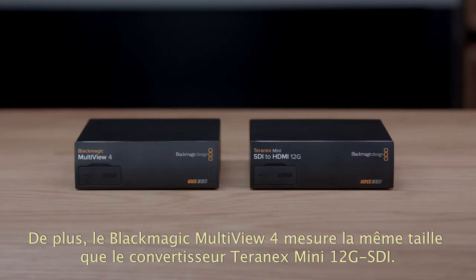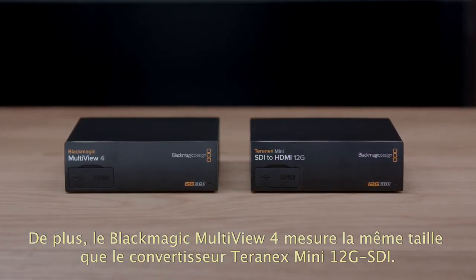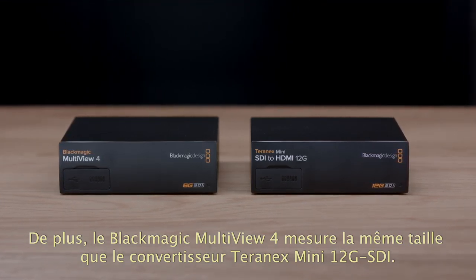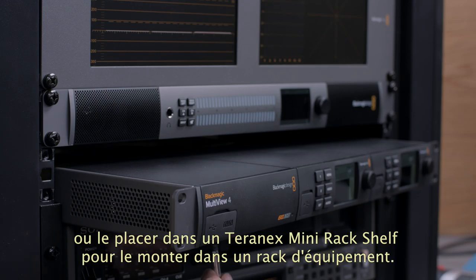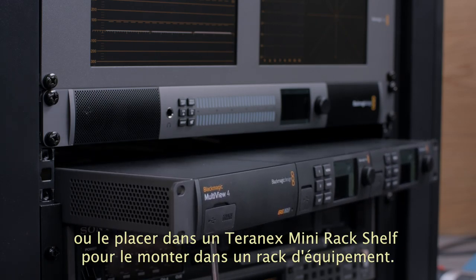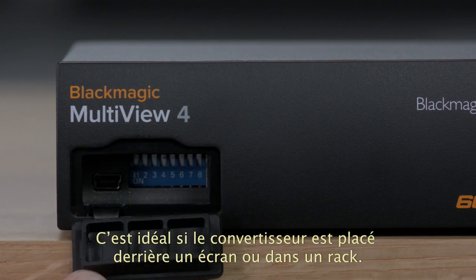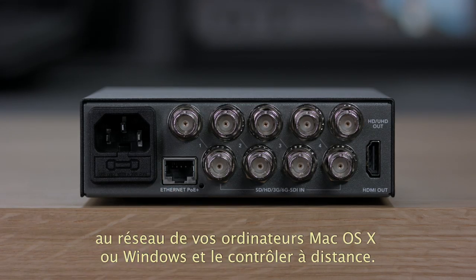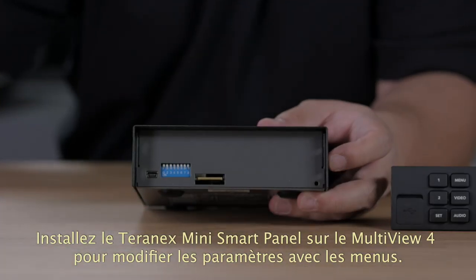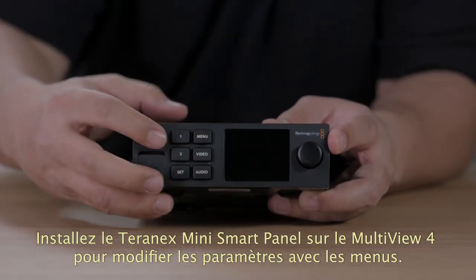A great advantage of Blackmagic Multiview 4 is it's the same physical size as our Teranex Mini 12G SDI converters. You can use it on the desktop with included rubber feet or in the Teranex Mini rack shelf to install it in an equipment rack. You can also change settings via switches on the front panel, which is perfect if you're hiding the converter behind a monitor or on a cable tray. There's also an Ethernet connection on the rear panel so you can connect it to your network for remote administration on Windows and Mac OS X. The Blackmagic Multiview 4 also supports adding the Teranex Mini Smart Panel if you want to change settings using easy-to-use menus.